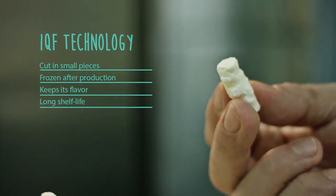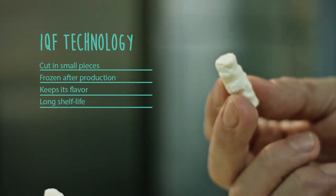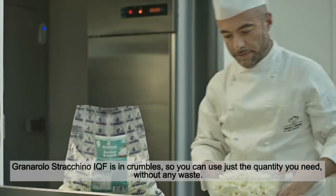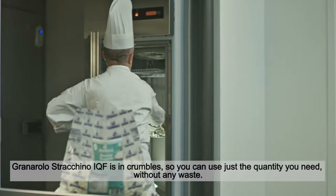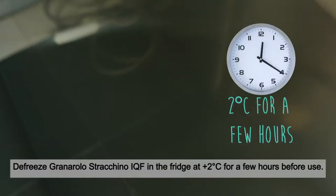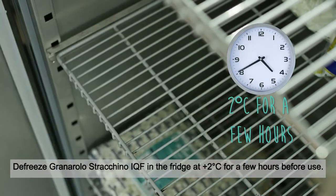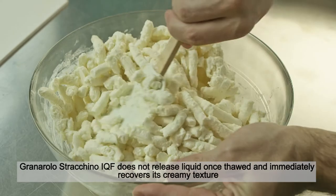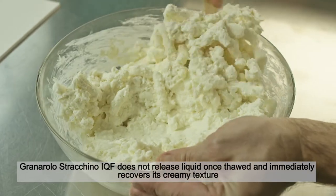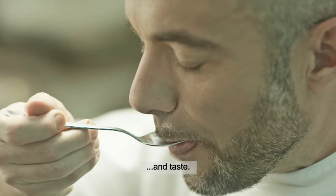With IQF technology, Granarolo Strachino is frozen in small portions immediately after production, so it can maintain its characteristics for a long time. Granarolo Strachino IQF comes in crumbles, so you can use just the quantity you need without any waste. Defrost in the fridge at 2°C for a few hours before use. It does not release liquid once thawed and immediately recovers its creamy texture and taste.